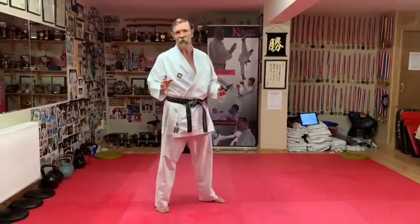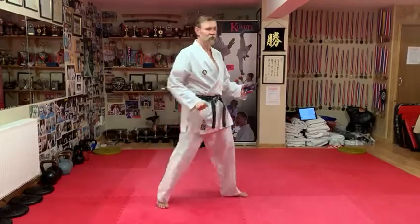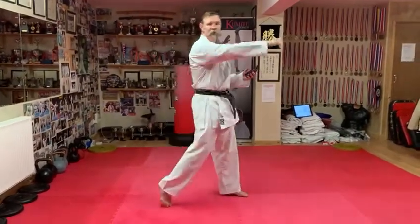A slight variation here now — you want two punches per bleep. The first punch to the body, Chudan, the second one to the head, Jodan.